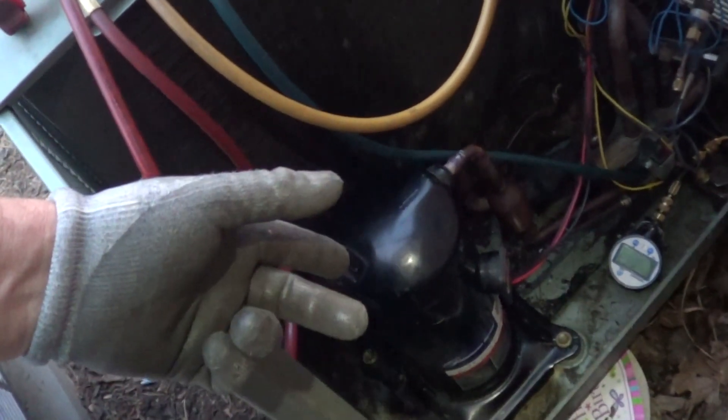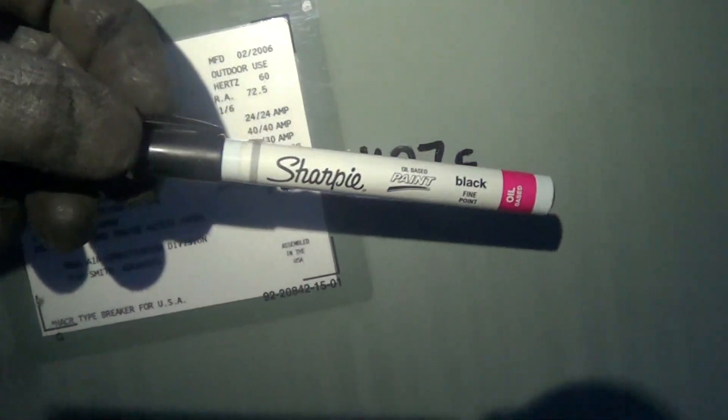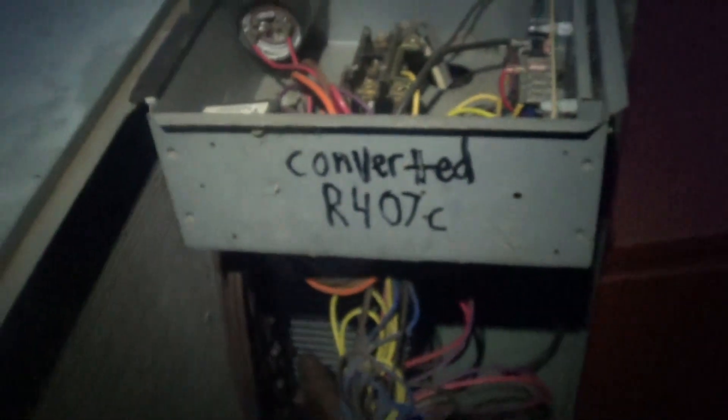I'm probably at 50% to 70% polyolester on this job. Make sure you label the unit — use a paint pen, the ones you shake up, so the sun doesn't destroy it. Make sure you mark out R22 and put the right refrigerant right on the unit: 'Converted to R407C.' If somebody accidentally dumped in R22 it wouldn't hurt anything, but R22 is way more expensive than R407C, so it's good to know the unit is converted.